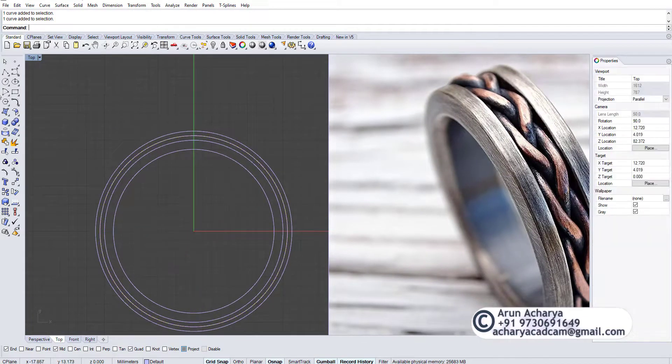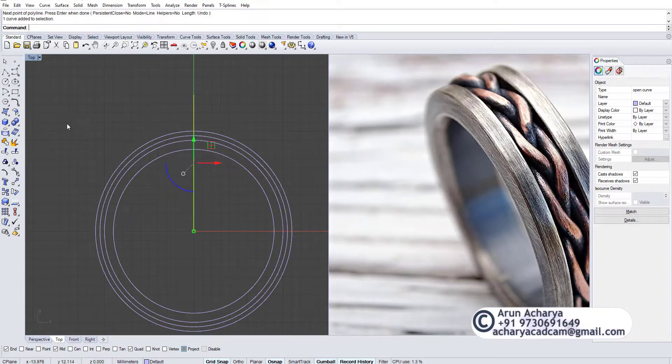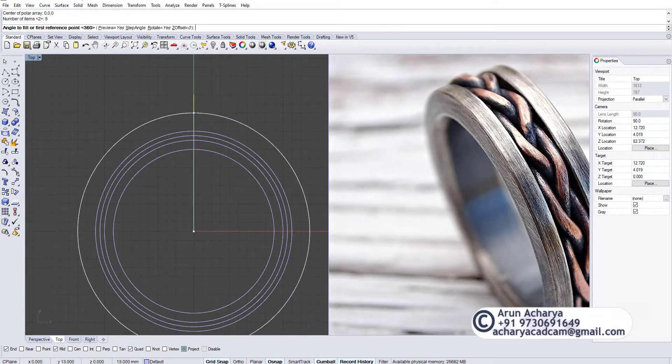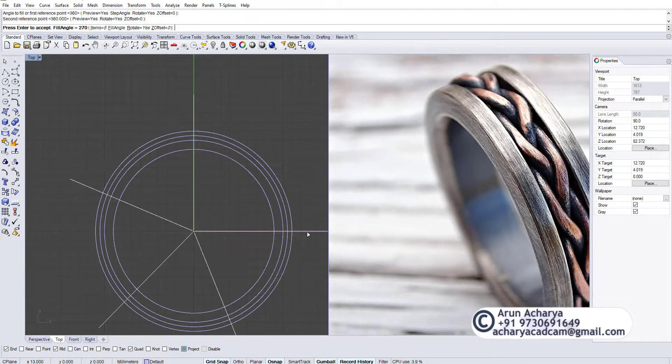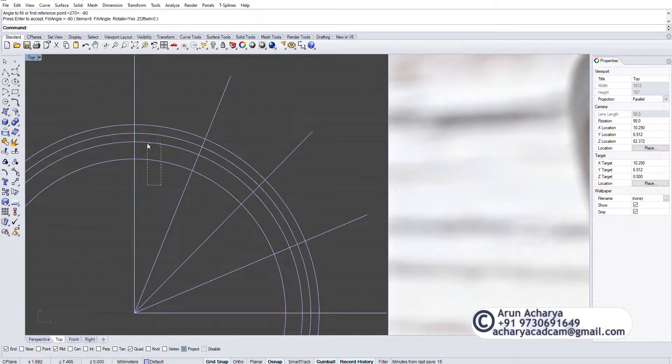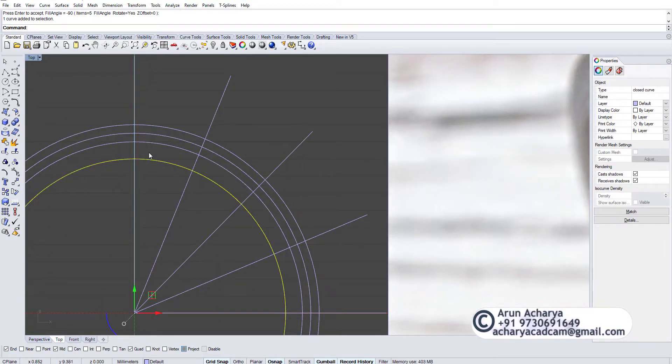Take a line from here and divide this into five — just one-fourth of the ring. Set the center here, number of copies five, angle to be filled — I'll put minus 90 — and this is exactly what I need: one, two, three, four, five. I don't need this one so I'll lock it out and just keep these three.